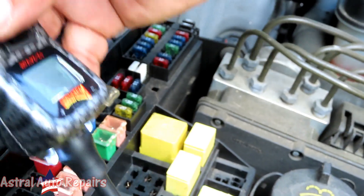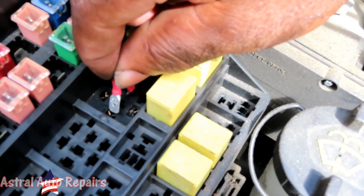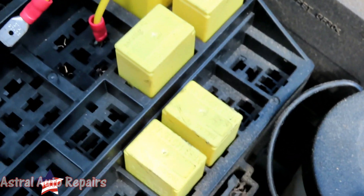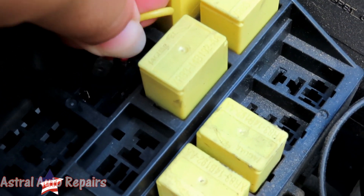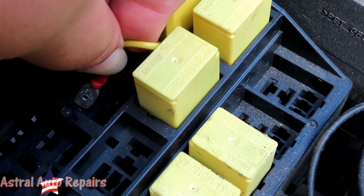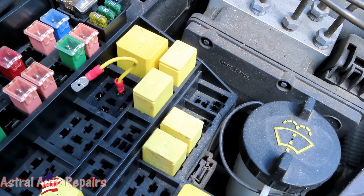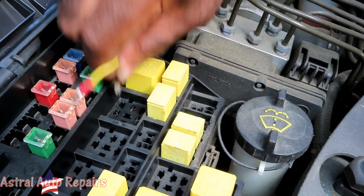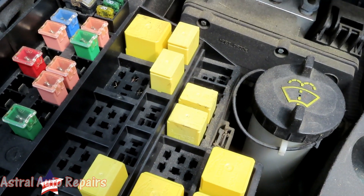We're going to do this an easier way using a little jumper wire. We need to go look at the wiring diagram and find the ground to this relay that goes to the ECM. What we're going to do is check these fuses. There's another fuse box, so let's go find it.